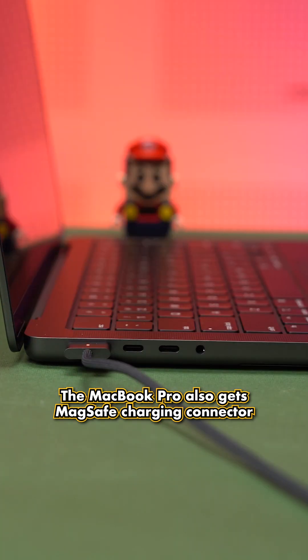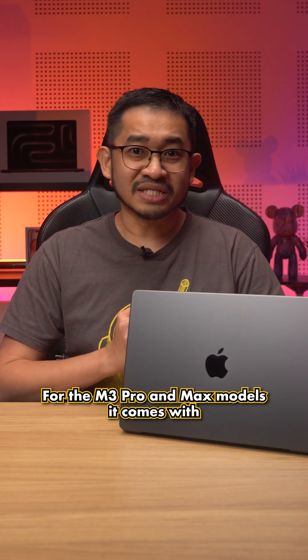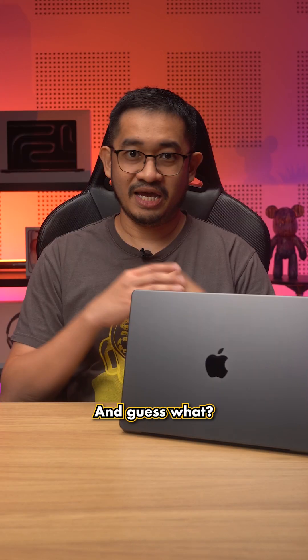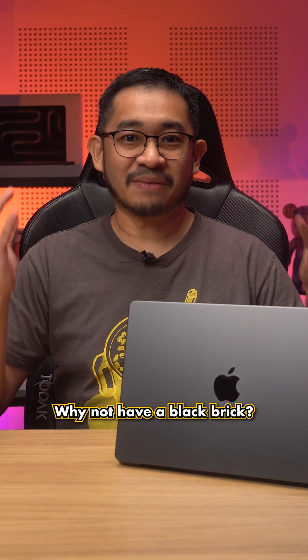The MacBook Pro also gets a MagSafe charging connector, a 3.5mm audio jack, and an SD card reader. For the M3 Pro and Max models, it comes with 3 Thunderbolt 4 USB-C ports instead of just 2 on the standard M3 version. And guess what — even the MagSafe cable is black. But wait, the brick is white. Come on Apple, we want a black brick!